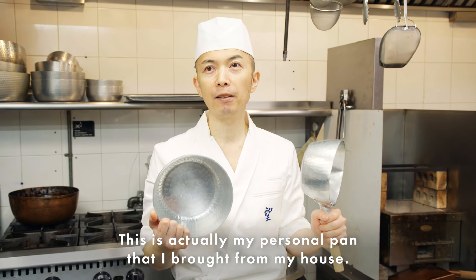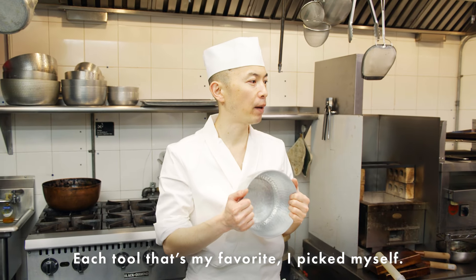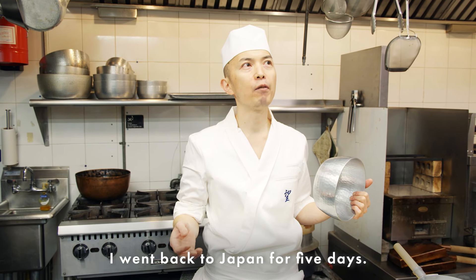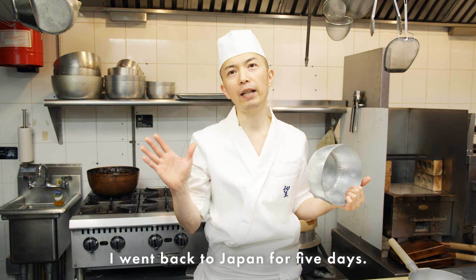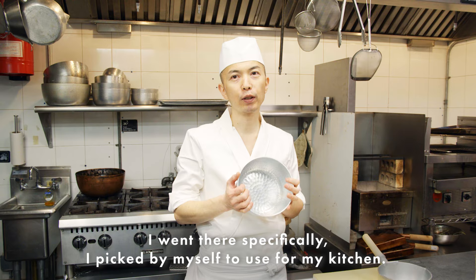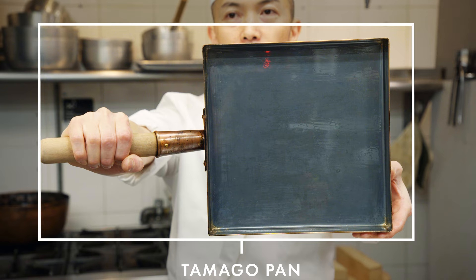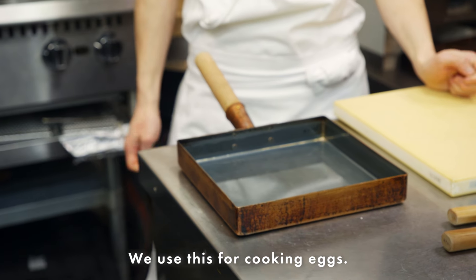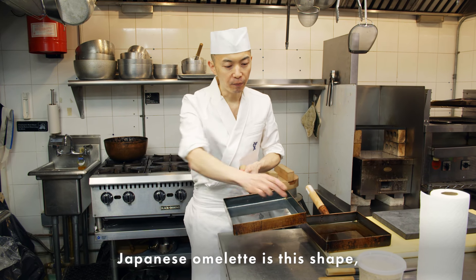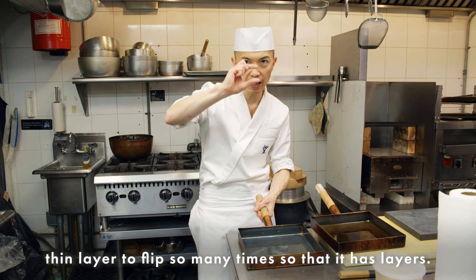This is actually my personal pan — I brought it from home. Each tool I pick by myself. Before this restaurant opened, I went back to Japan for about five days specifically to pick tools by myself for my kitchen. Copper pan — copper heats faster than aluminum and stainless. We use it for cooking the egg. A western omelette is a very different way, but the Japanese omelette uses this rectangular shape, with thin layers flipped many times to create the layers.